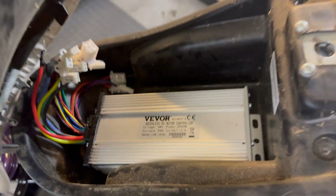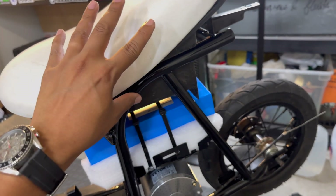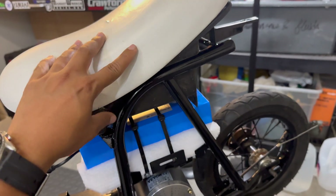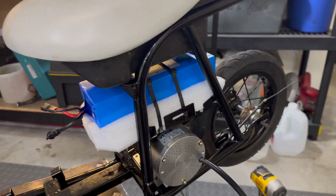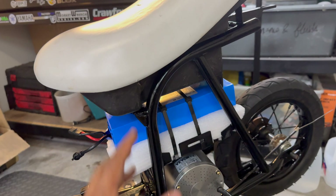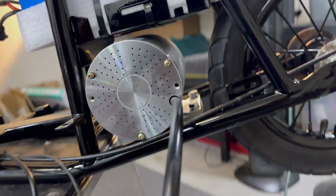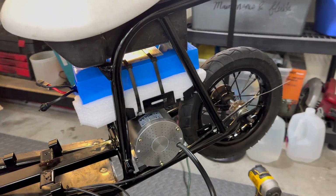I thought I had to trim down the bottom of the seat, but it actually works out perfectly as far as height. What I'm planning on doing is having the controller mounted inside the seat, along with the majority of the wiring and all the wire connectors — this minimizes the chances of the most important electronics getting wet. I like how the motor, the battery, and the controller, which all get hot under load, have a good amount of distance in between, which helps dissipate the heat a little bit better.